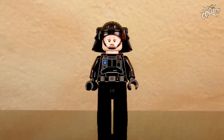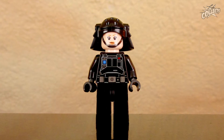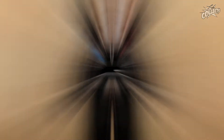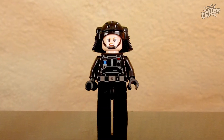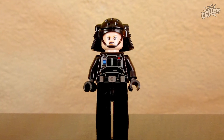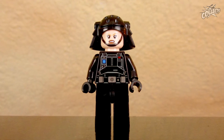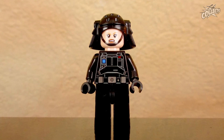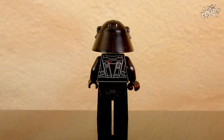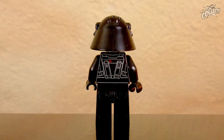Minifigur Nummer 2 wäre dann der Immigration Officer, was jedoch eine Dame ist. Die hat auch noch ein zweites Gesicht – da sieht sie dann etwas mürrischer aus. Ansonsten sieht der Helm natürlich gut aus von der Form und Modellierung her. Der Print ist sehr detailliert, mit Silber-Applikationen und auch ein bisschen was Farbiges. Auf der Rückseite wird der Druck der Brustpanzerung fortgeführt, auch sehr detailliert.